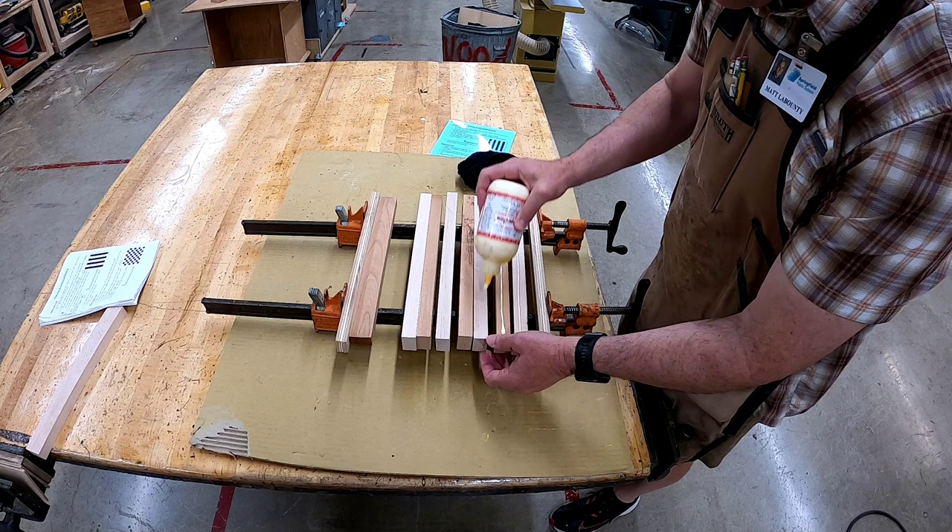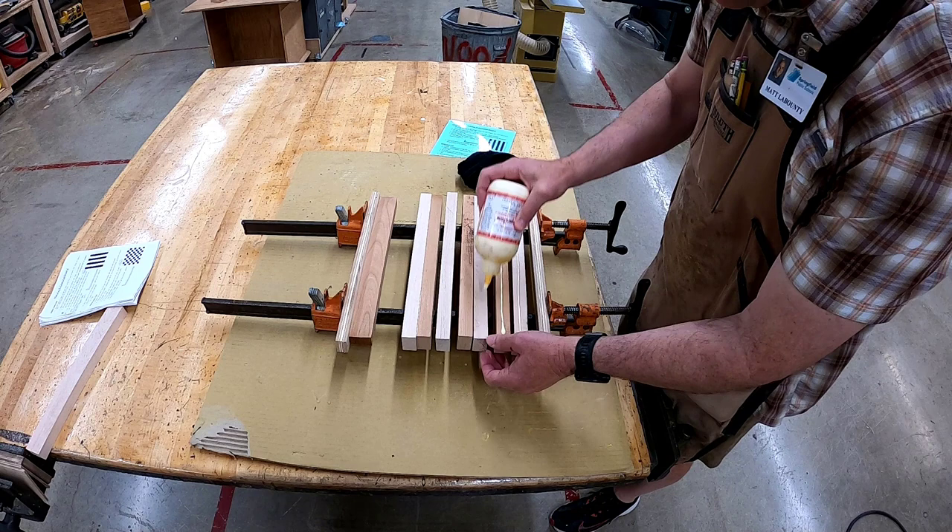Upon approval, glue up your material. This concludes Video 1 of making a checkerboard. Let's get in the shop so we can get back to building.